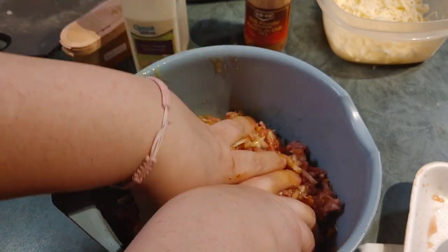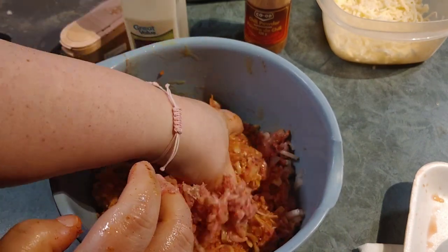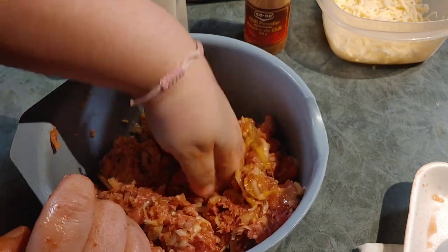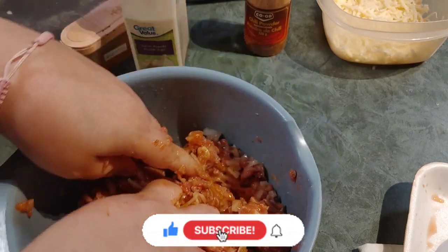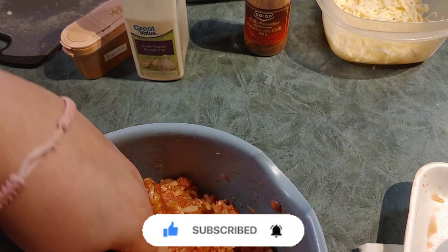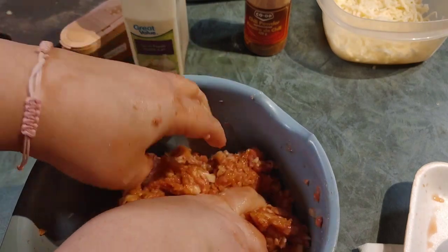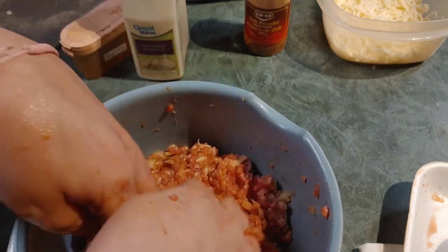Just get your hands dirty and get it all mixed up and good to go. Does anyone else's mother teach them to mix this way by hand? I remember sitting and helping my mom make meatballs and meatloaf — my job was to mix everything once she had it all in the bowl. So let's move a little closer so you can see the mixture as I work it, getting it all nicely incorporated.